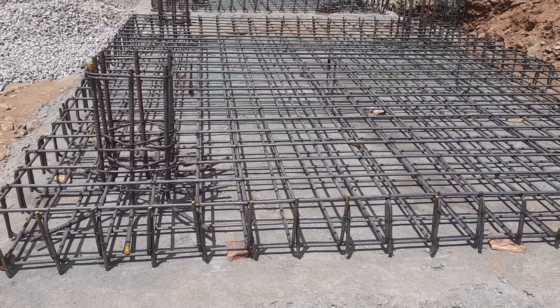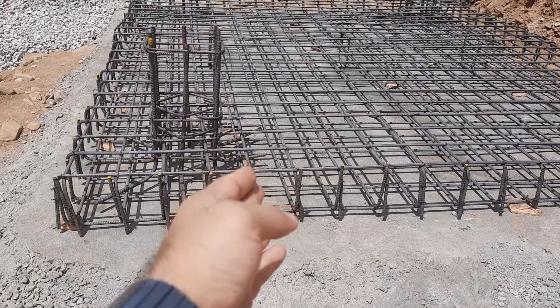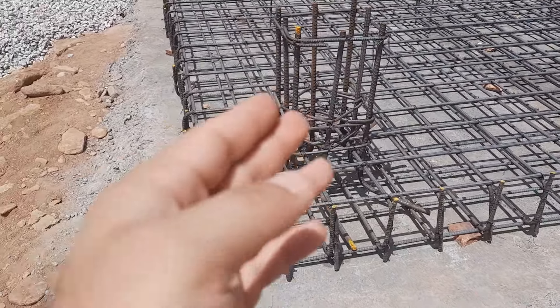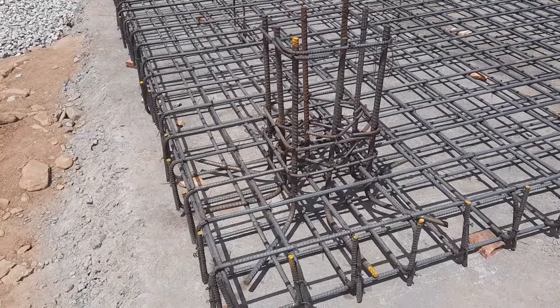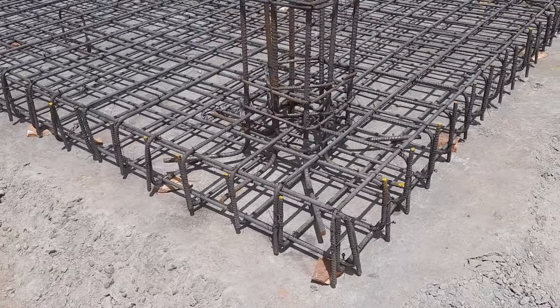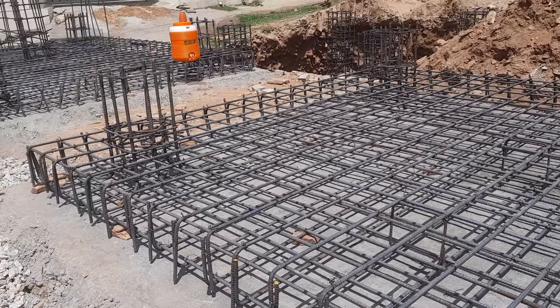Assalamu alaikum guys, welcome back to Several Engineers YouTube channel. Today in this practical video I will guide you for this raft foundation with steel reinforcement details, also with our RCC column design. So let's get started guys. If this video is helpful for you, please like this video. As you can see, this is raft foundation steel reinforcement details.